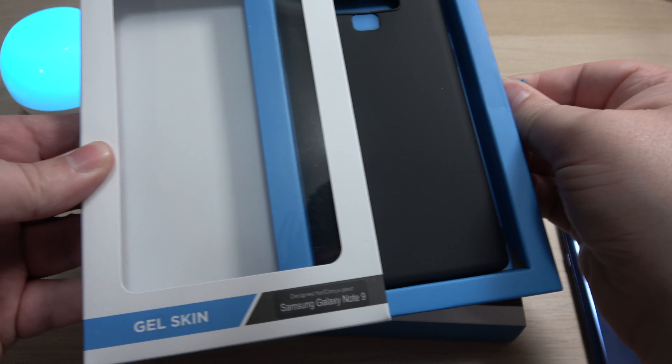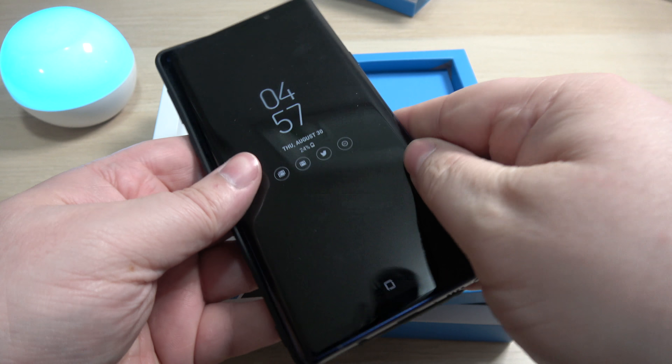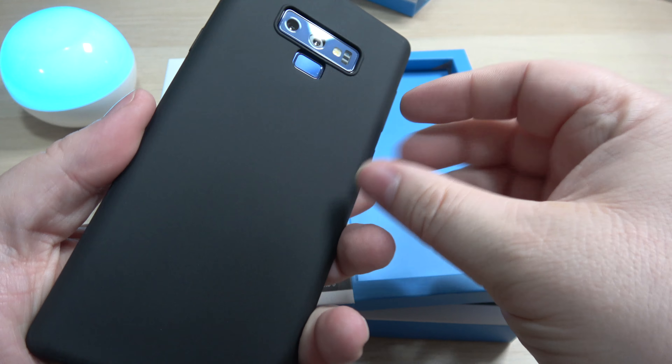Here's another gel skin. This one is just like the clear one, except it's in black — matte black, so it's not going to pick up a lot of fingerprints. We'll go ahead and pop the Note 9 in there. Obviously you're not going to see the color of your phone, but everything is protected. You can see how it's raised up, with a raised bottom and top, clicky buttons, and access to the S-Pen no problem. That is the black gel skin.